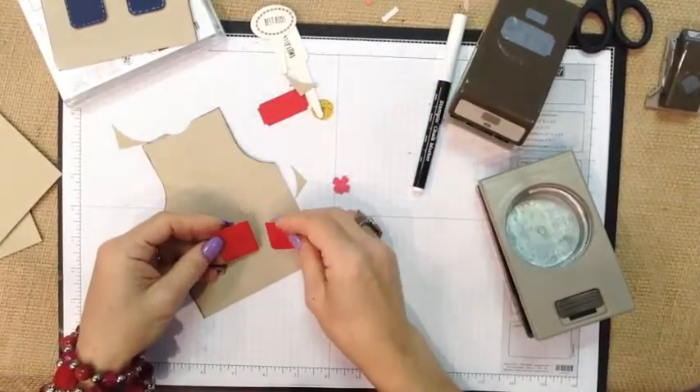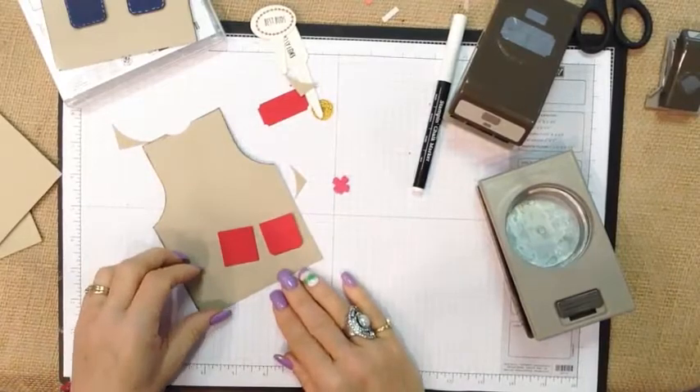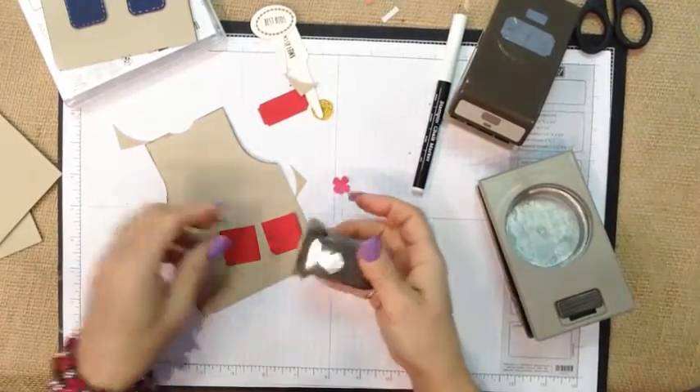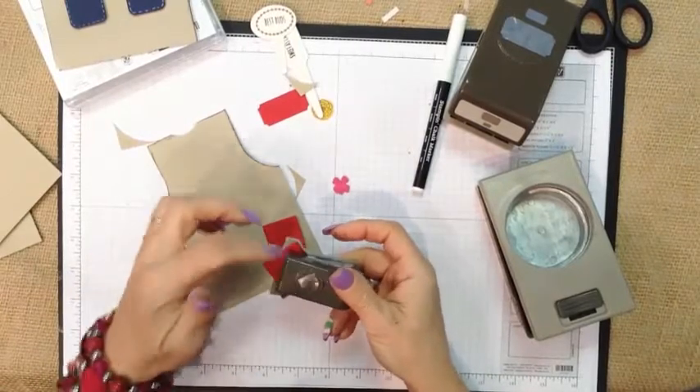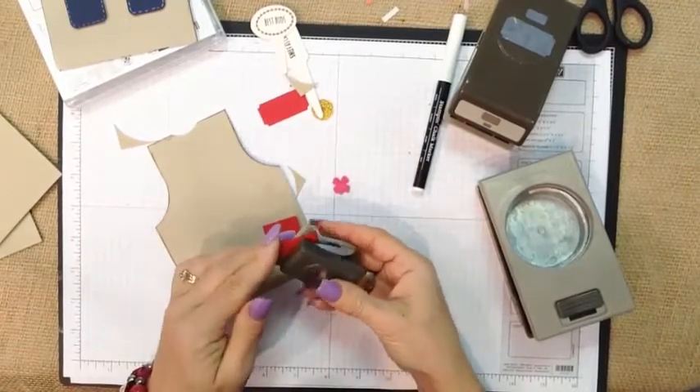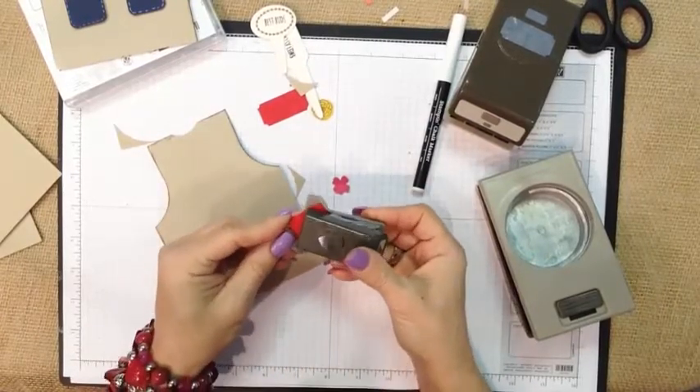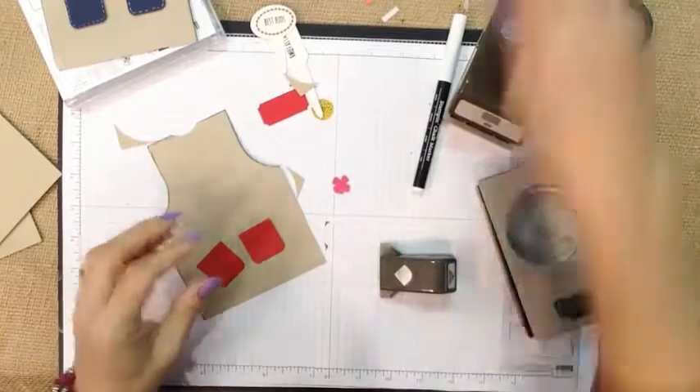For the pockets, I used the smallest square in our square framelits collection, and then I used our corner rounder. You always want to make sure with the corner rounder that your two sides are lined right up in the grids — that way you get a nice rounded corner. So I have both of my rounded corners.